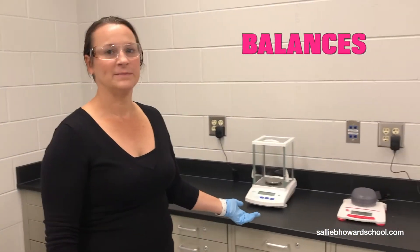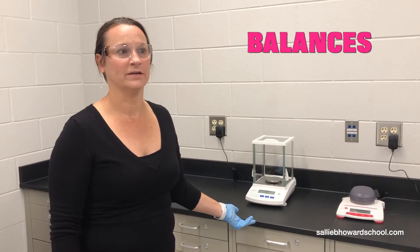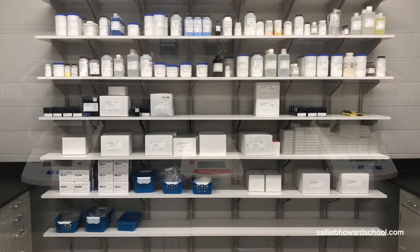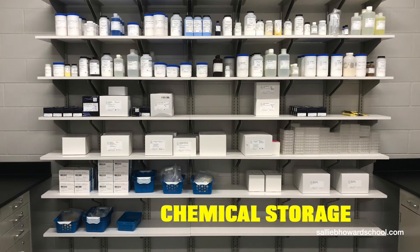In this room we have our balances. We have two different types here that students will learn the basic lab skill of weighing things out properly for their experiments. Also included in this room is our chemical storage, which you can see is very vast. Students will actually learn how to read these labels and come get their own chemicals throughout the semester, maybe in year two or even three.